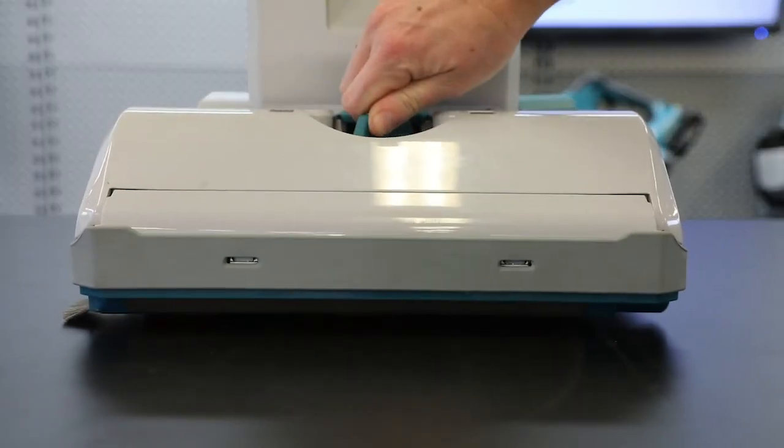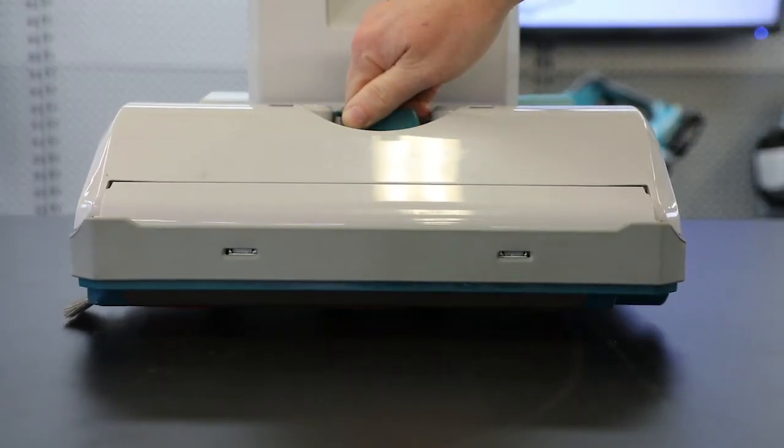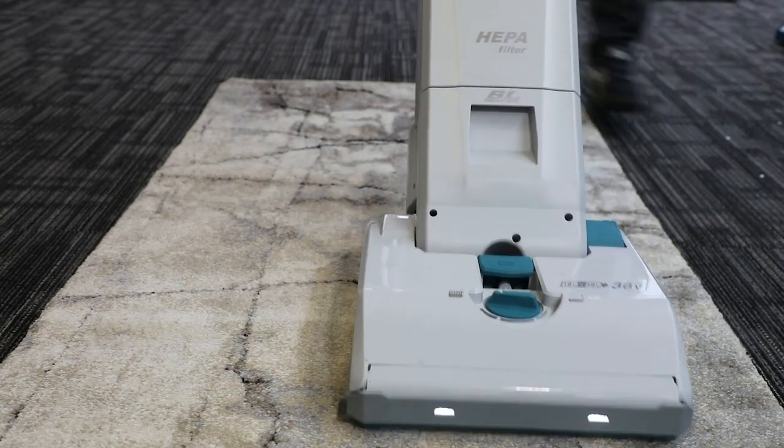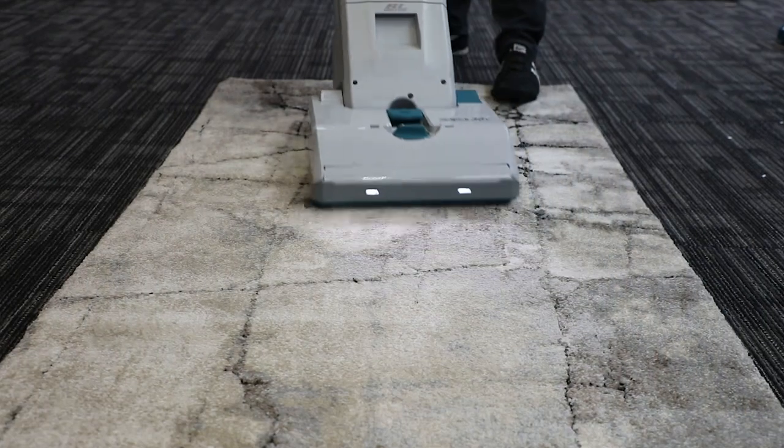The roller brush has a four stage height adjustment to make sure you've got the right pressure for your hard floors and low pile commercial carpets as well as your thicker residential carpets.